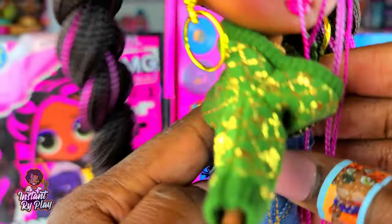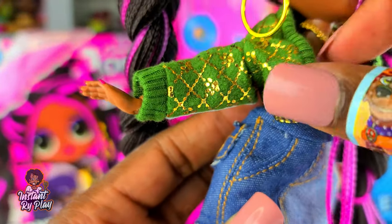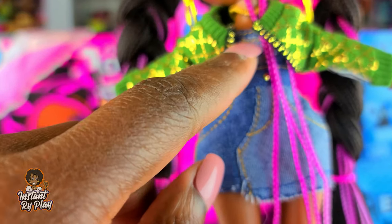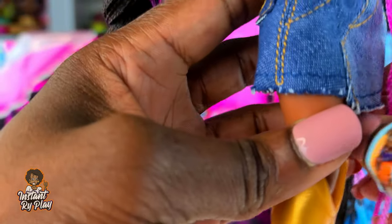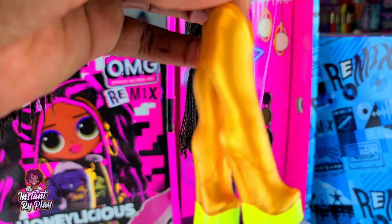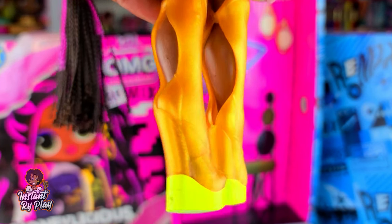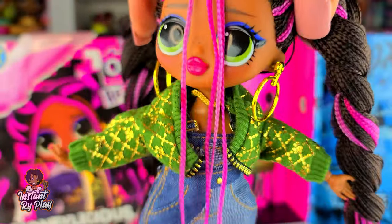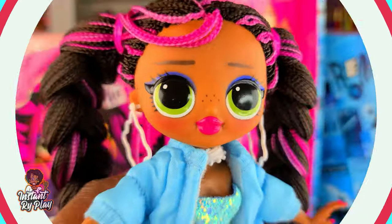Here's another look for Honeylicious. She has on her original earrings. This is actually a Na Na Na Surprise little jacket that I put on upside down, tucking the collar underneath to create a different kind of look - I do that sometimes with clothes to create new looks. She has on one of her original tops and skirts, which almost had a country girl kind of vibe, so I gave her these Hair Amazing boots. The shoes are a little big but the part in the back makes them fit.